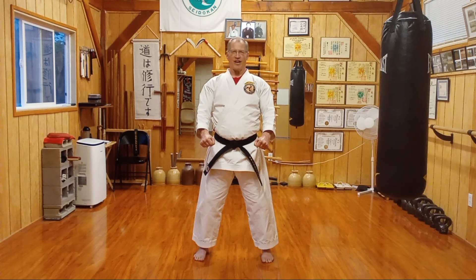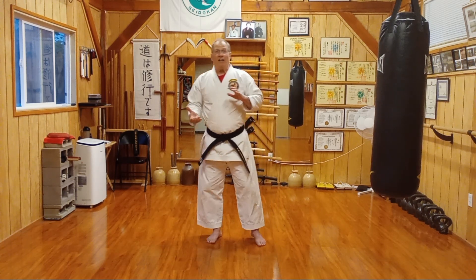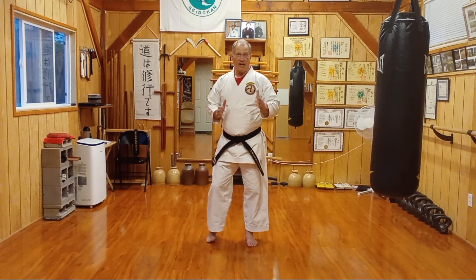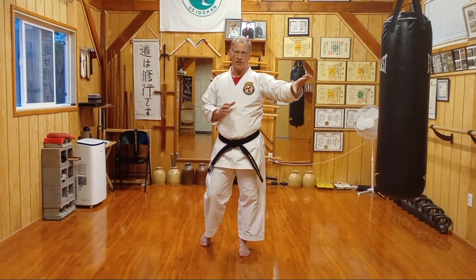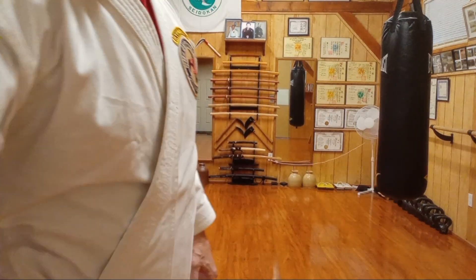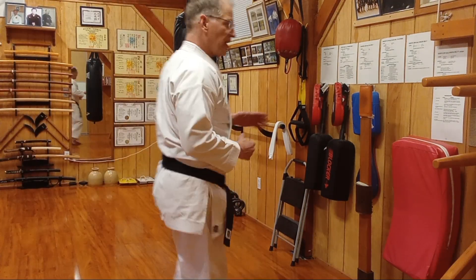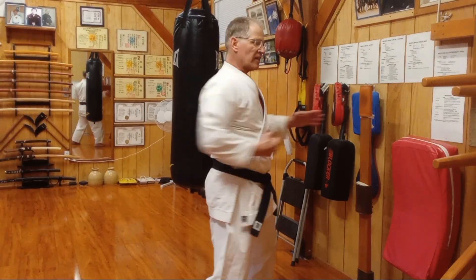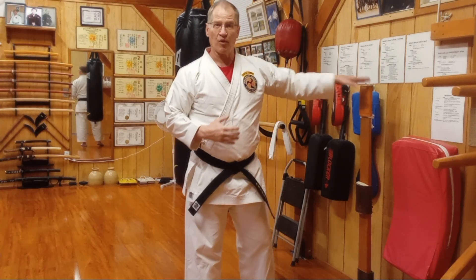Welcome to today's Sedokan Saturday. We've learned our kihon for this level. From the very beginning, I've had all my students learn to use the makiwara and to do their basic yakuski — just for positioning. That's pretty much all we've done on makiwara up to this point: yakuski.